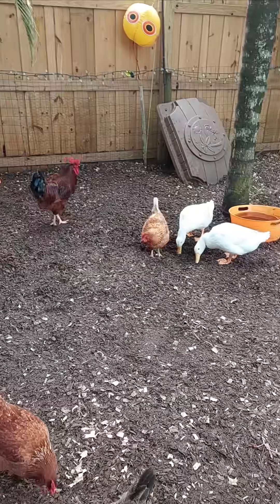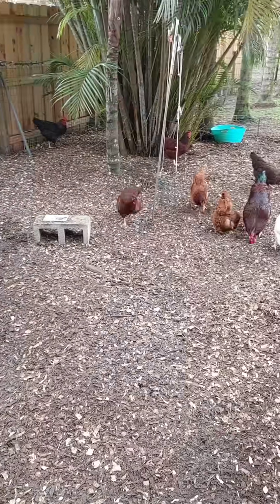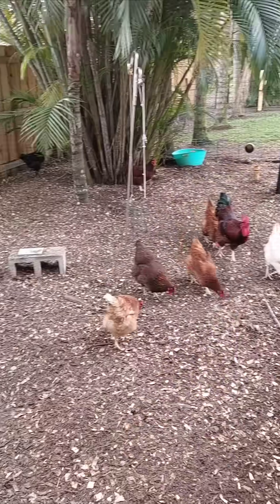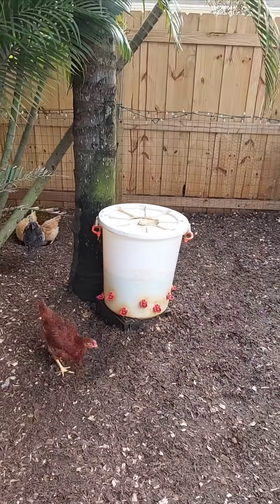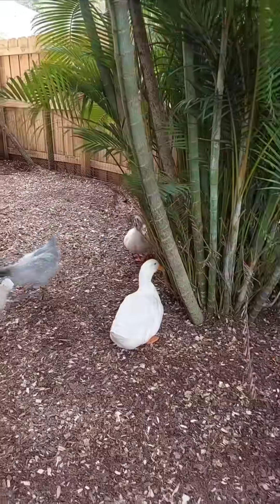To keep your eggs fresh, store them in the refrigerator at around 40 degrees Fahrenheit. Refrigeration stops any chance of development and keeps the eggs safe to eat for weeks. If you prefer to keep eggs at room temperature, make sure to collect them quickly and store them in a cool, dry place. However, refrigeration is the best way to keep them fresh for the longest time.